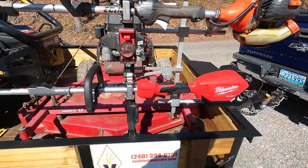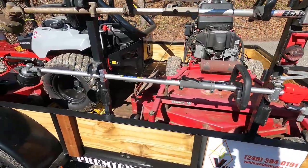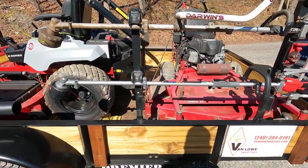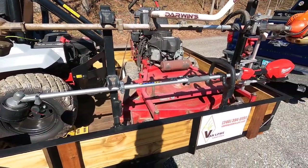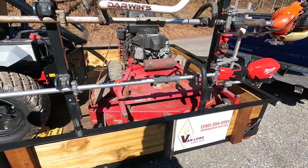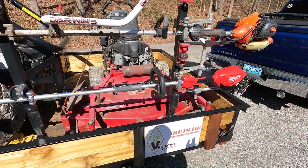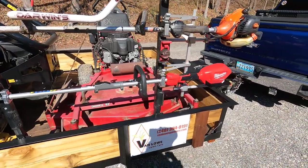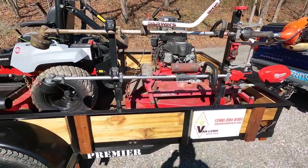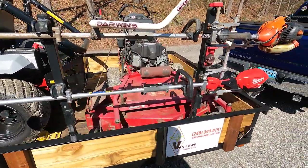New for this year, we have the Milwaukee attachment series with the string trimmer on it. I do have a pull saw attachment for this if I ever need it, and that's the only attachments I have for this. I'm not going to say the Milwaukee is going to be the main trimmer, but I probably will be trying to use it as much as possible — I'm pretty interested to see how it's going to do.